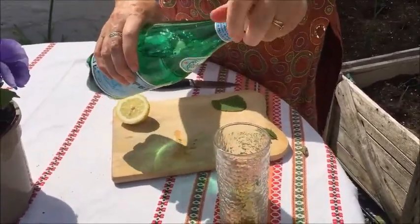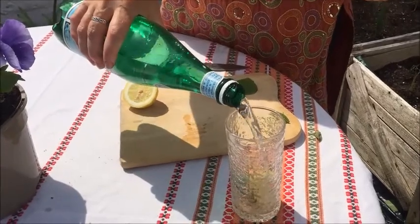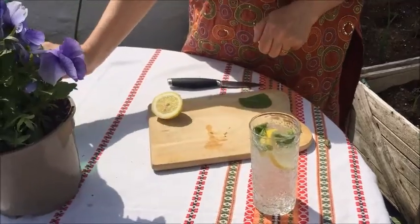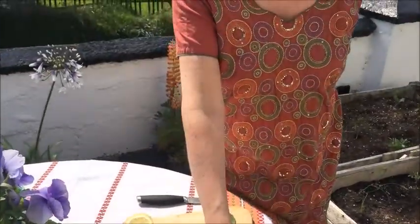Pop it in the glass and pour in the sparkling water. Enjoy, cooks!